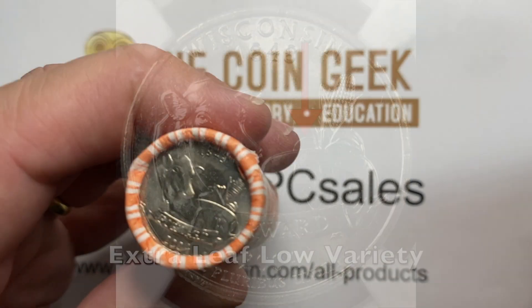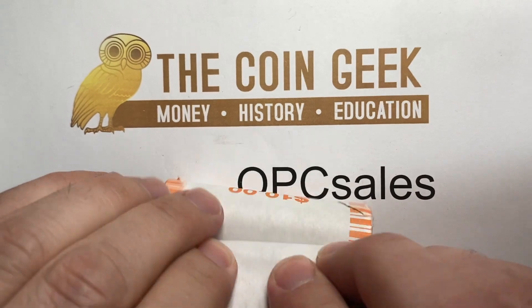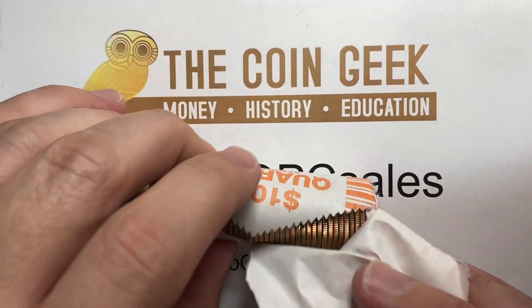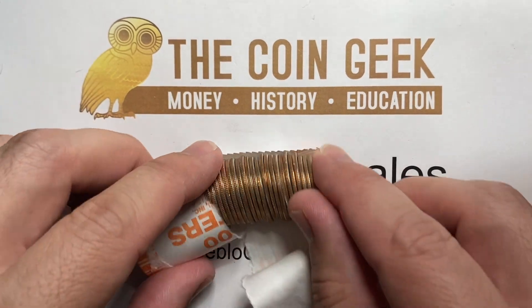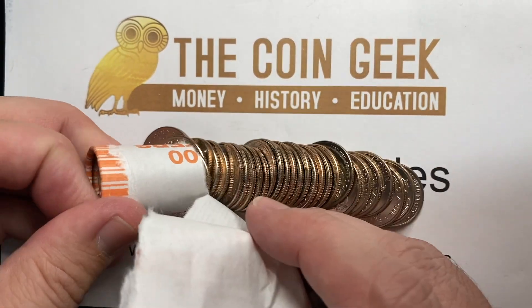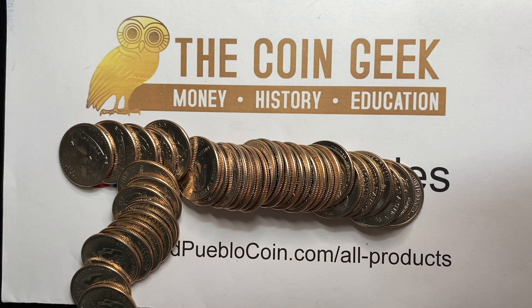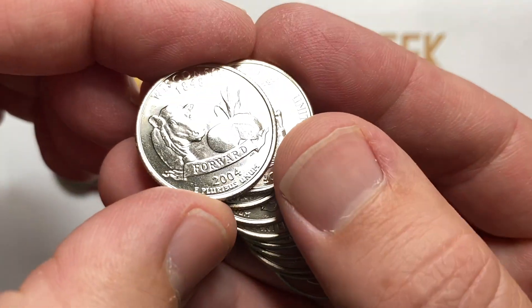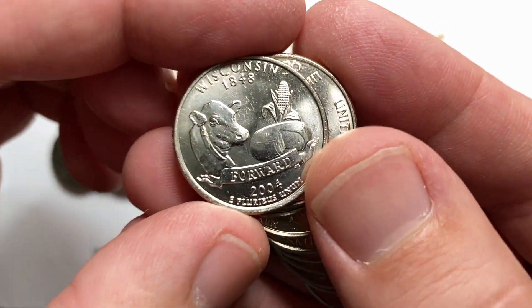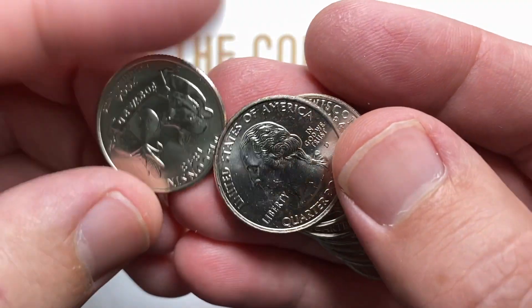I'm going to go ahead and do this, because occasionally I go through these. In my opinion, this is one of the only modern varieties that is actually very cool — one of the closest things you can get to a double die obverse, like the 1955 double die obverse.